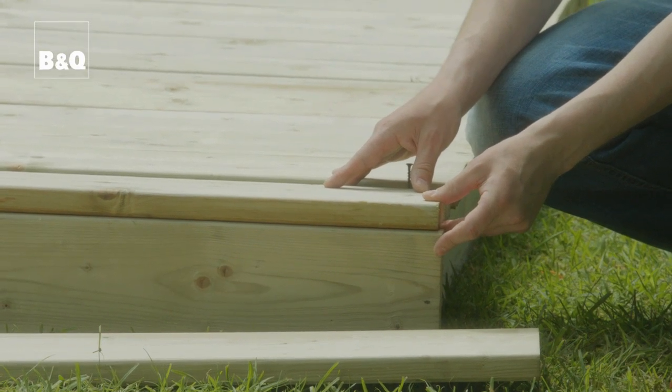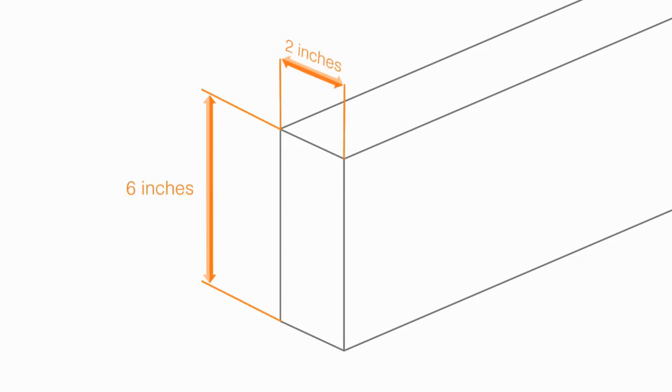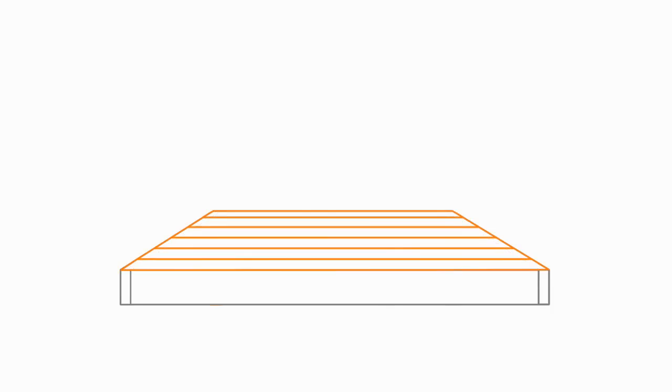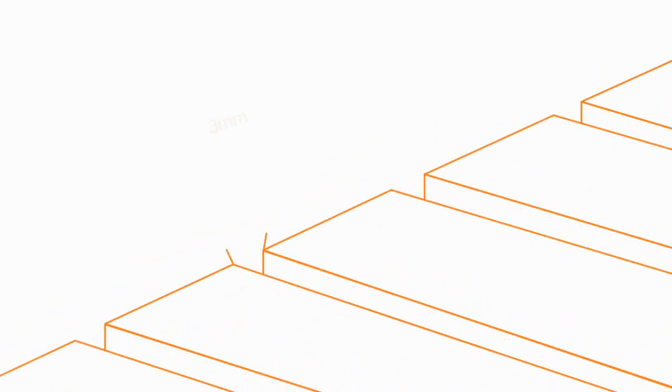The timber used for the frame is standard treated 6x2, which you can pick up from most B&Q stores. You'll find it on sale in probably a couple of different lengths. So with the overall size of your deck in mind, buy those lengths which mean as little cutting as possible on the day. Once you've got the frame size, you'll need to work out how many deck boards you'll need to cover the top — factor in the actual width of the deck board and then add on another 3mm for each gap.